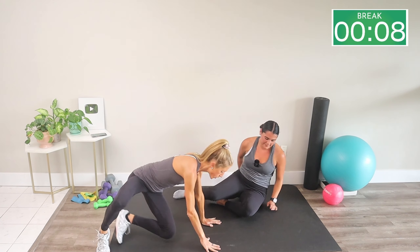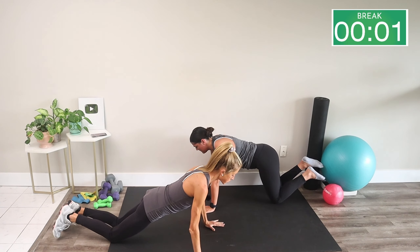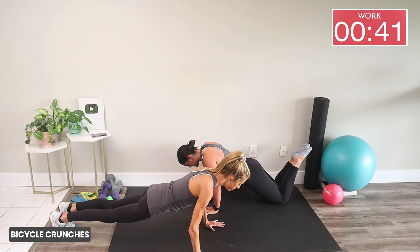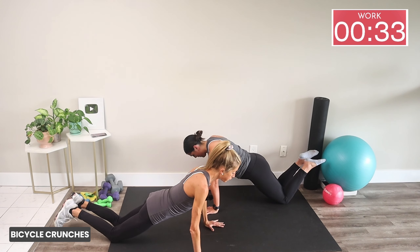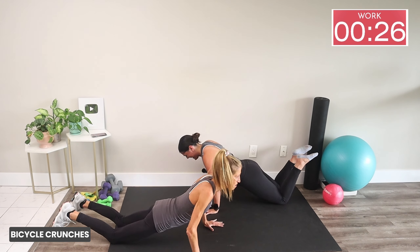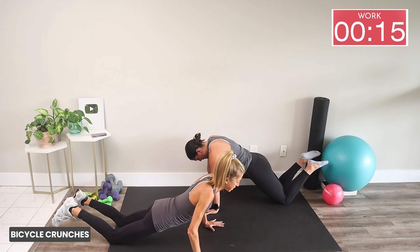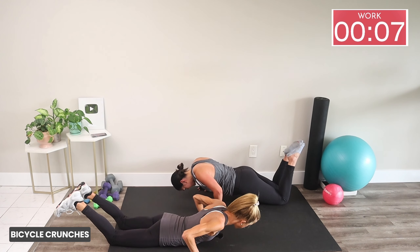Flip it over — we're doing push-up negatives. You can do these on your hands or your knees. Push-up negatives means you slowly lower down to the floor as slow as possible, then come back up however you need to. It's a little mean that we did this right after the bicycle crunch because a push-up is a core exercise and you'll feel it. I want you to go slow — maybe a few reps in this 50-second interval, nice and slow. Abs tight!